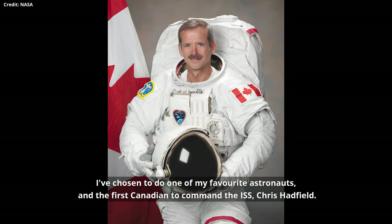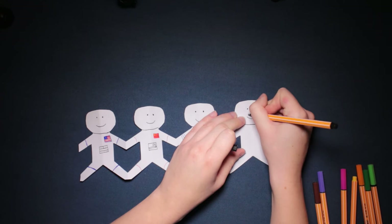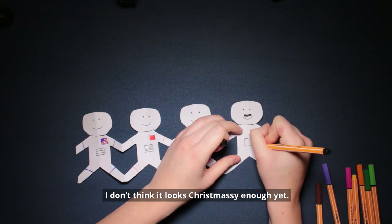I also just really wanted to draw his moustache. But of course you can choose any astronauts you like. I don't think it looks Christmassy enough yet — I think they're missing some Santa hats, or maybe some reindeer antlers.